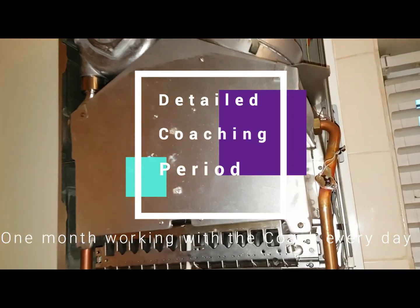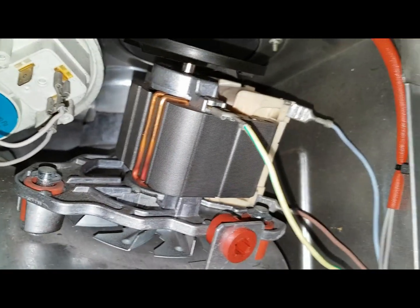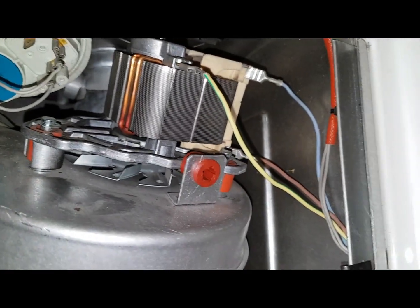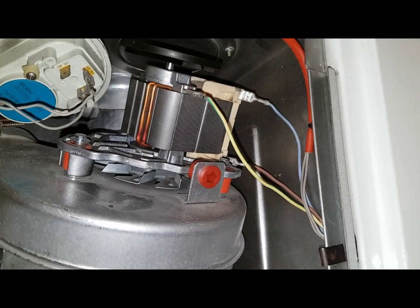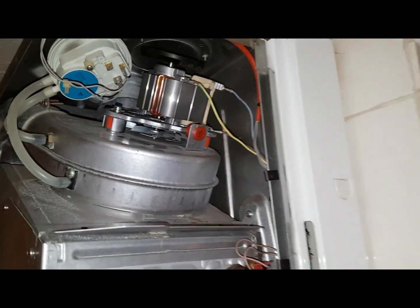Right, so these are the electrical connections on the fan — you can see the brown and blue, live and neutral. We're going to get our multimeter and check across there to see if we're getting 240 volts.